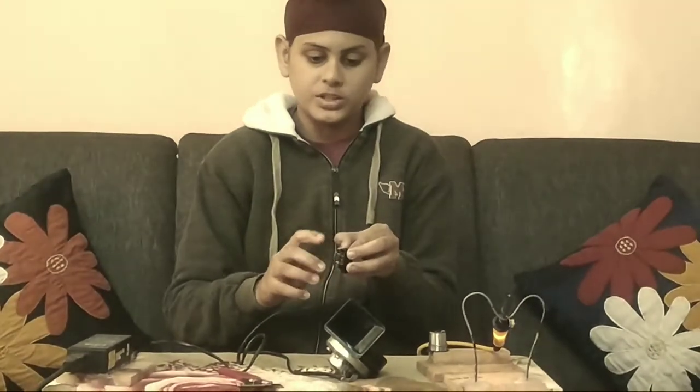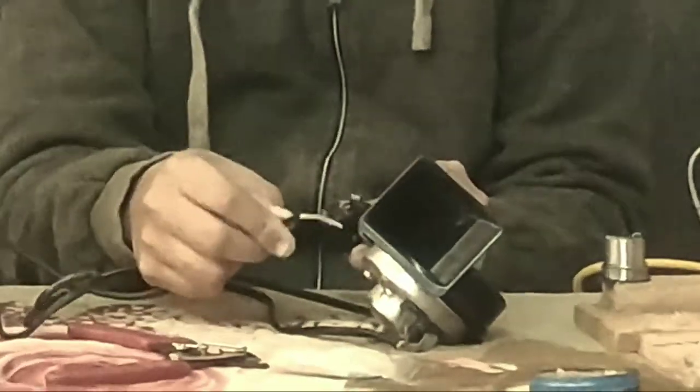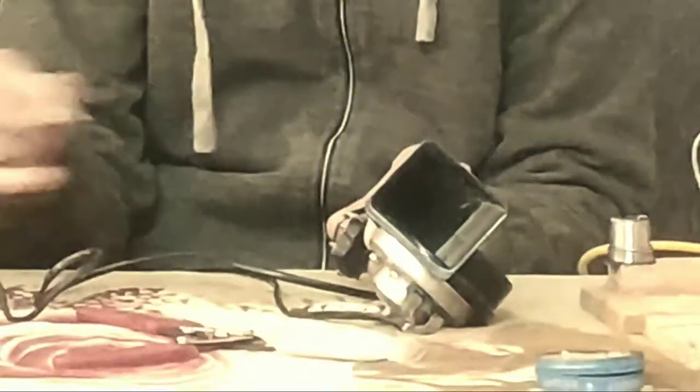Let's start. I have joined one wire with the switch and the second wire. Now I am going to join the positive wire — I have joined the positive wire in the switch and I will join the positive wire of the laptop charging in the switch.